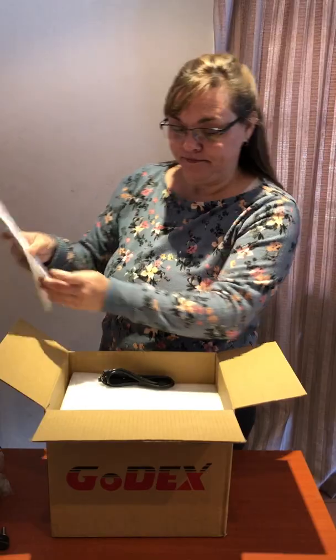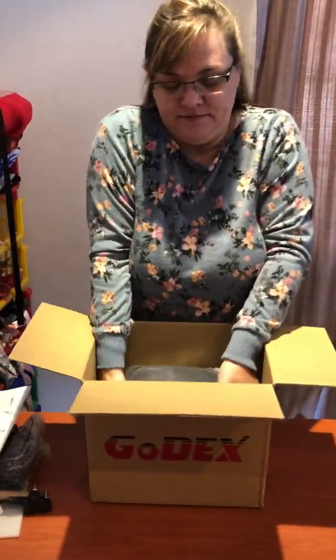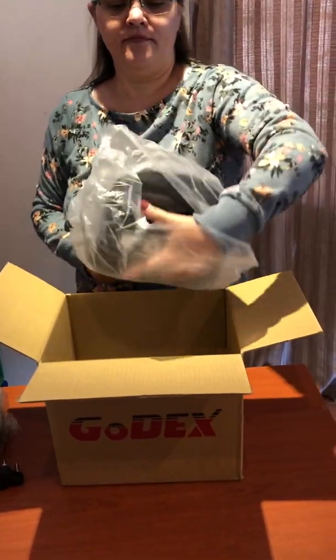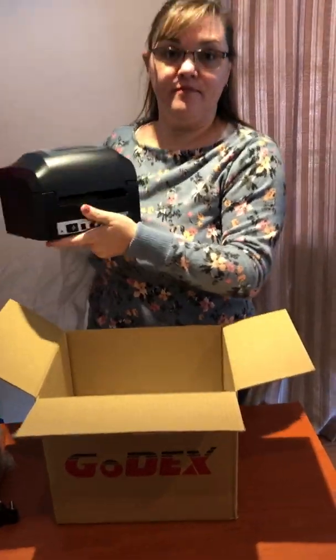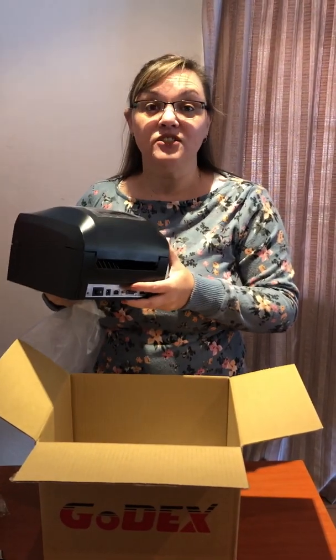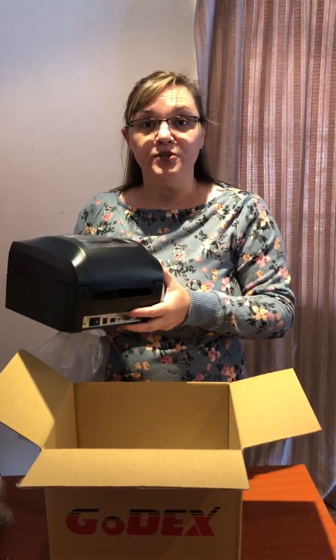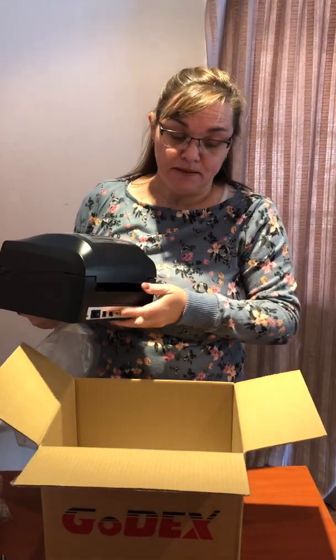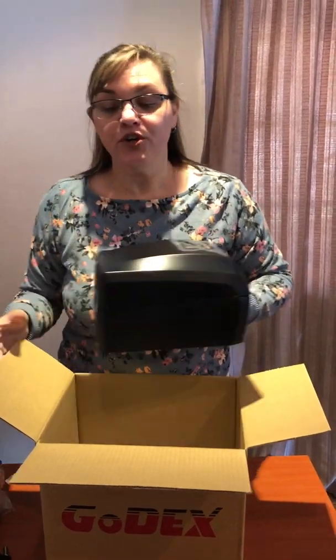In additional videos I'm going to show you exactly how to set this up on your computer with your software, and how to troubleshoot if you can't get it printing immediately.